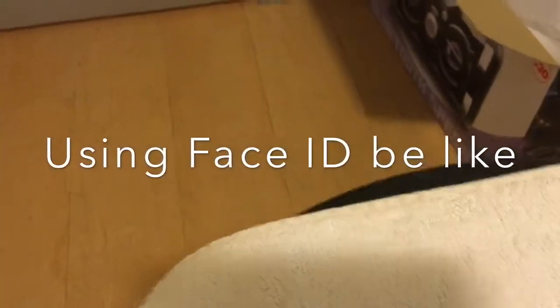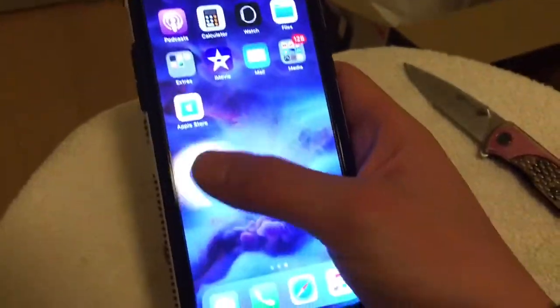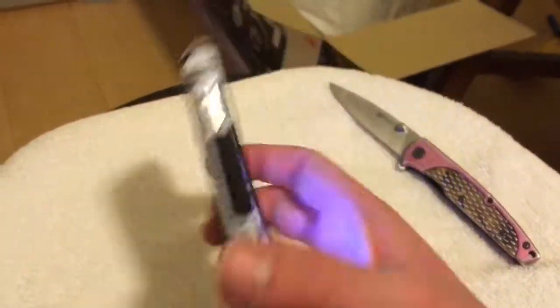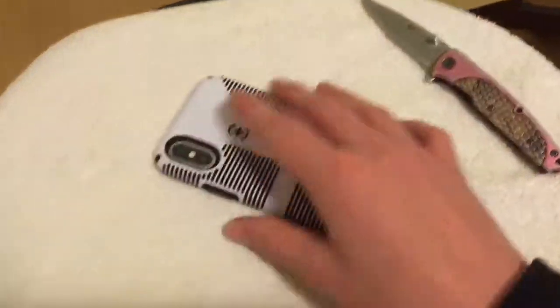My friend had an iPhone 6 Plus with one of these cases. There we go, it's on there. There we go — very nice case guys.